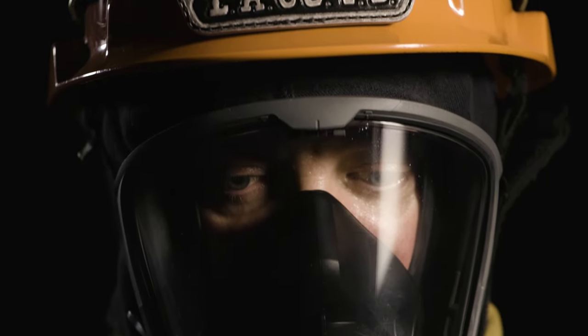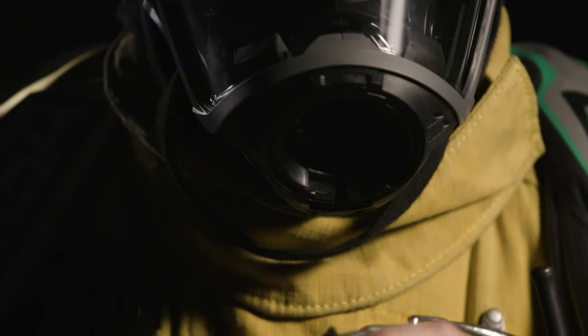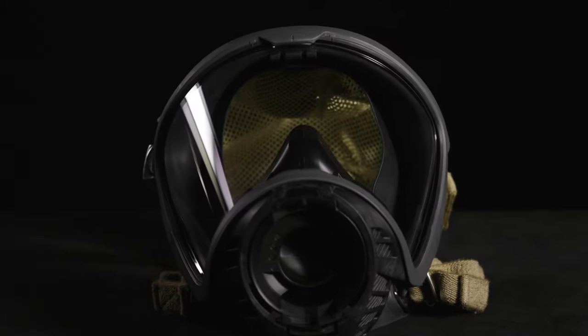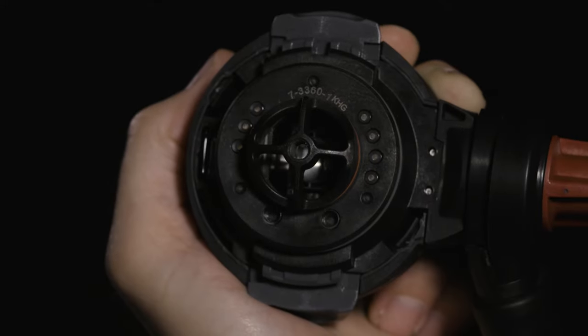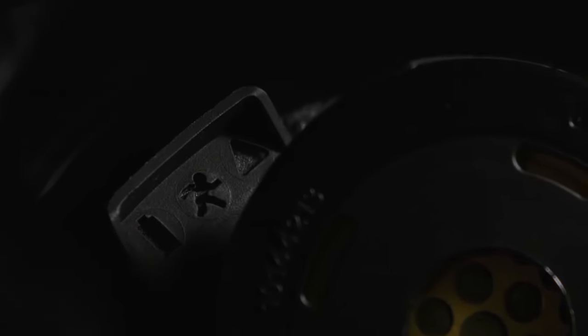To disengage the regulator from the facepiece, depress both the top and bottom gray release buttons and pull the regulator from the facepiece. The heads-up display transfers light through windows from the second stage regulator. The right side provides air management information. The left side provides icons for battery status, evacuation status, and PASS status.